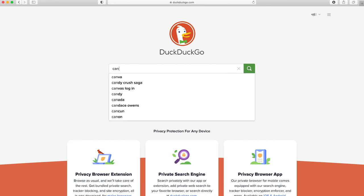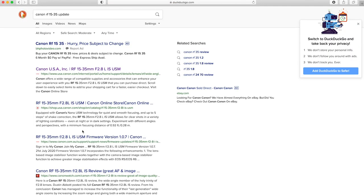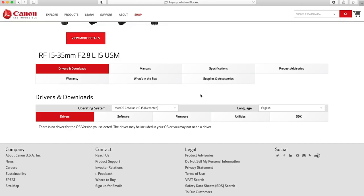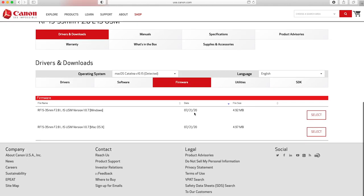Now to do the lenses, it's the exact same technique. Simply search online for the lens — type in, for example, "Canon RF 1535 firmware update" — find the right product, click Downloads and Drivers, click firmware, and find the proper firmware update. The key thing is you have to have that particular lens attached to the camera when you do the update.